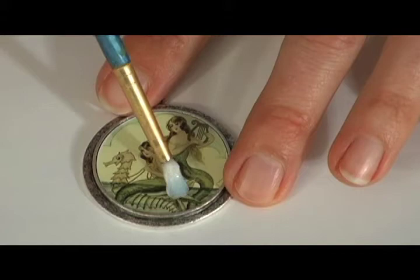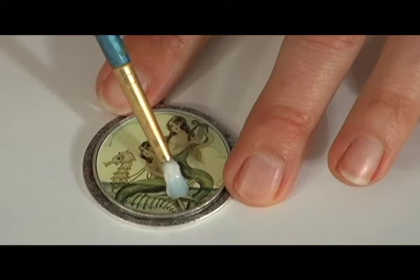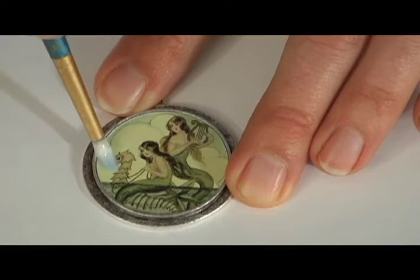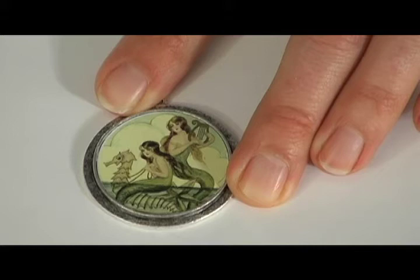Then I take my medium and go over the top again, making sure that my image is fully protected. It's important to take your time during these steps because this is a major part of the success of the piece.